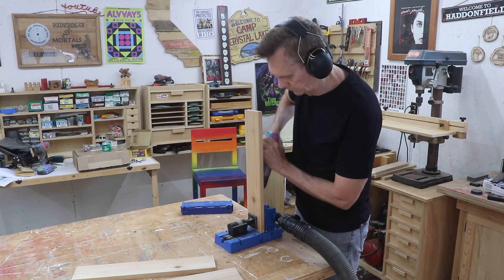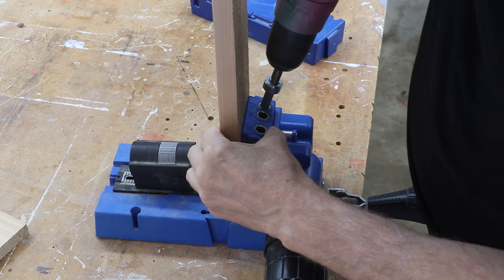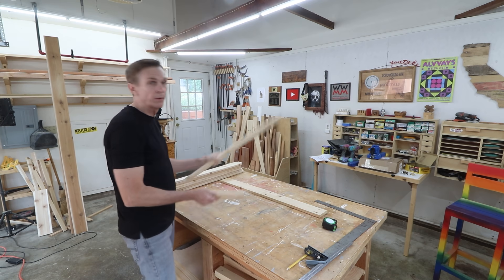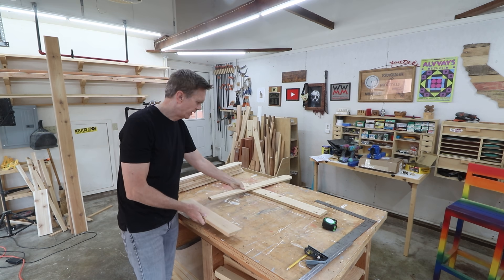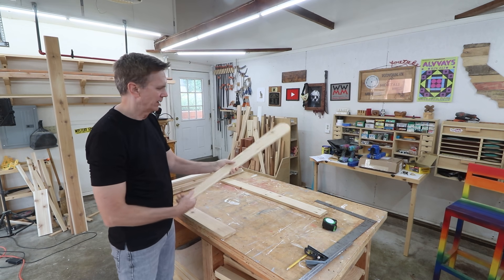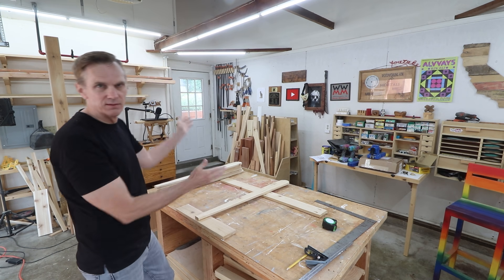I cut out the pieces to make the frame of the chair and drilled pocket holes in three of them. These will be cross braces holding together the two sides — the back legs. What I'm going to do is attach the back slats to this board and fan them out. I'll lay everything out first before attaching anything. I've drawn a center line on the board and I'm attaching it with the bad side facing up, since this will be the back of the chair, then center and square it up.